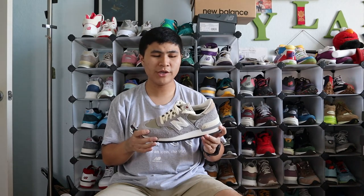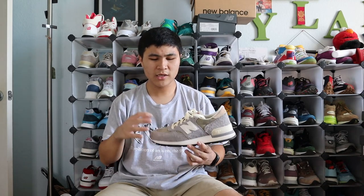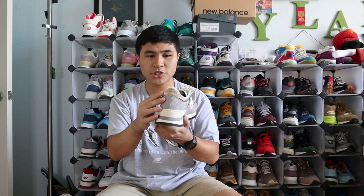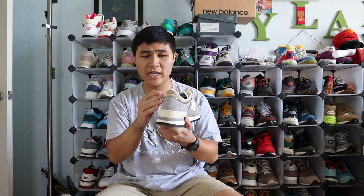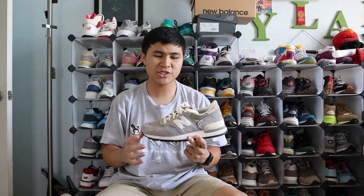Coming in at number 4 is the 990 V1 in the Marblehead and Incense colorway. I love the V1 and feel like it could use more love from New Balance overall, so I was really happy to see it get this colorway in the Teddy 16. I love the hairy suede and the green mesh. I especially love the small added details: the N logo in a really nice white leather, the back tab in a smooth light brown suede with the New Balance logo debossed in it, and the ankle lining in a nice leather. Those little touches just make the shoe that much better.